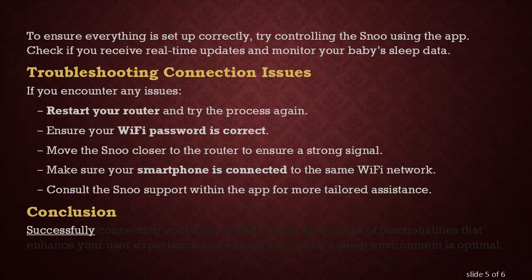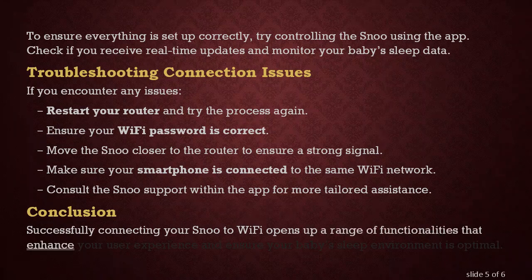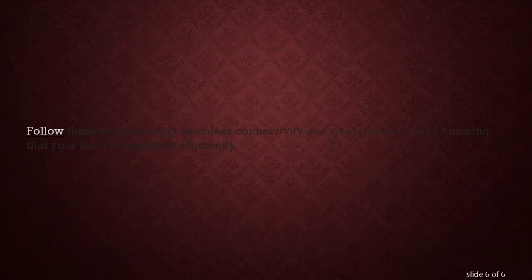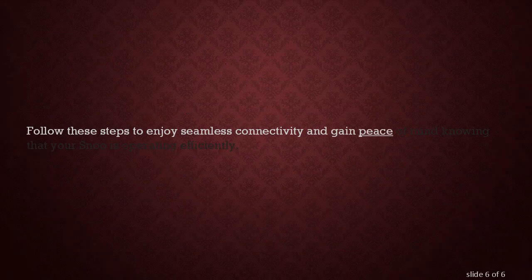Conclusion. Successfully connecting your SNU to Wi-Fi opens up a range of functionalities that enhance your user experience and ensure your baby's sleep environment is optimal. Follow these steps to enjoy seamless connectivity and gain peace of mind knowing that your SNU is operating efficiently.